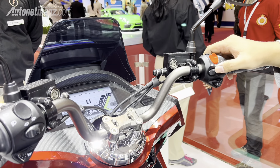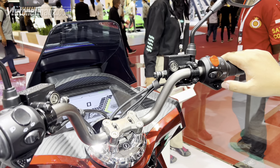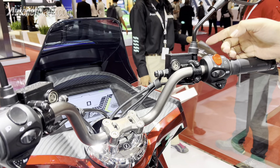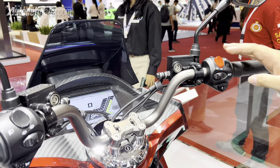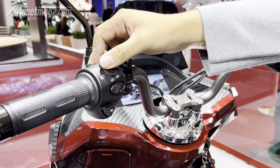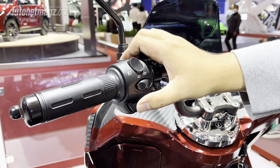Mode three is E-Sport — not for gaming, but electronic sport mode — with a maximum speed of 90 km/h. Below that is 'R' for reverse gear, so the electric motor that normally spins forward is reversed. We shift to the left side: there are high beam and low beam buttons, a send button, and a horn.